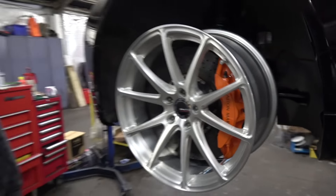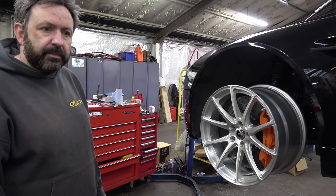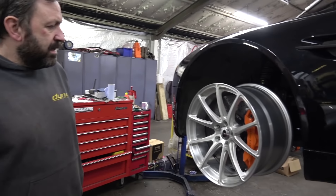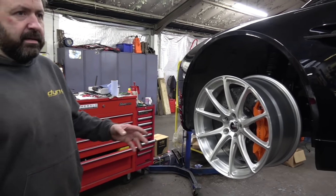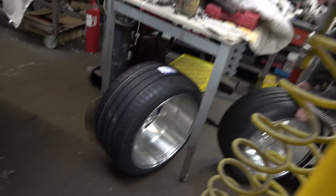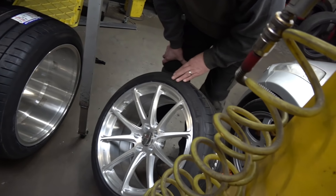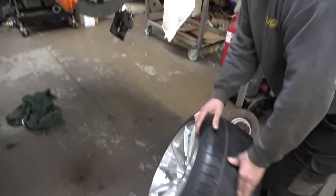They look fantastic — I'm very very happy. We looked at a few different options: the Emotion range, the T7R two-piece, bronze-on-bronze or silver. But actually this is such a classic, simple design and it just works. Here's one built up with Michelin Pilots on — can you put the rear on so I can see these with the calipers on the back?